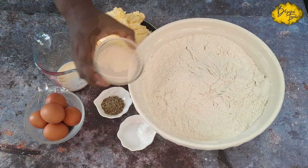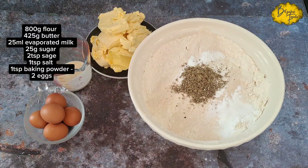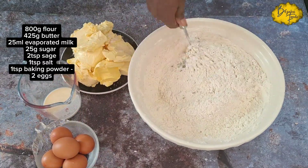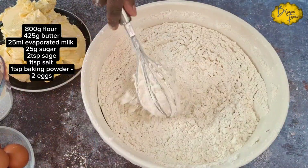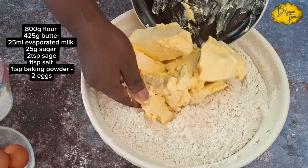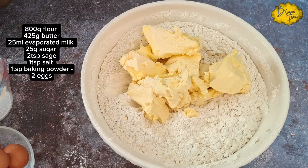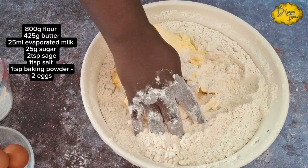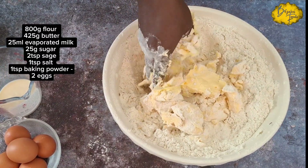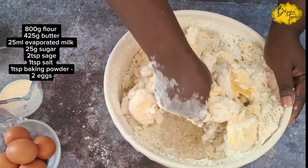For the pastry, we have some flour — I'll put all the measurements up on screen and in the description box. I've added some baking powder, some salt, and then some sage. Using sage is optional, but if you have it, please add it and thank me later. Mix all the dry ingredients together, then add in your butter or margarine, rubbing it into the flour until it's nicely incorporated and looks somewhat like breadcrumbs. You can use a food processor for this as well.